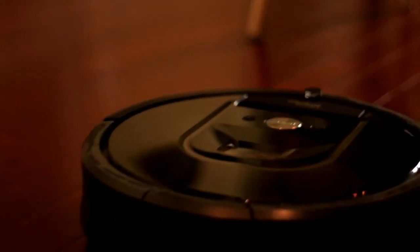It might not be for everyone, but honestly, if you own your own home or you live alone, it's a must-have. So is iRobot's Roomba 980 worth it? You bet it is. Thank you so much for stopping by — I really do appreciate it. If you want to see more content like this, make sure you hit that subscribe button, and we'll see you soon.